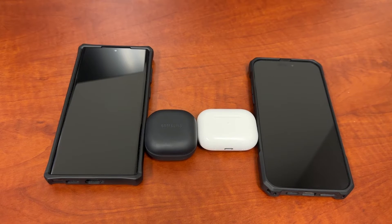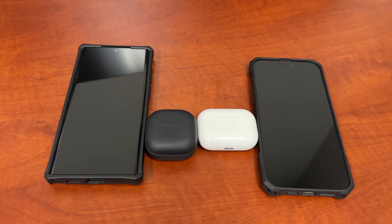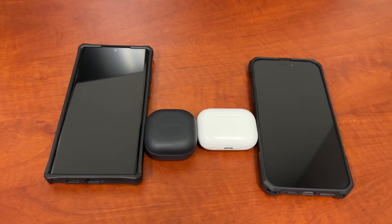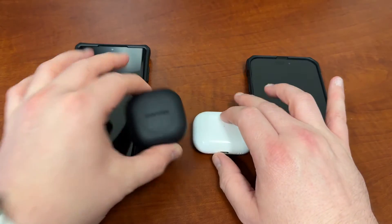What's up YouTube, Jeff back again. Today we're taking a look at a comparison between the AirPods Pro 2 and the Samsung Galaxy Buds 2 Pro. These are two pairs of earbuds that Samsung and Apple have released in the last few months. It should be very interesting to compare them because they are at a very similar price point — right around $250, with about a $10 difference.